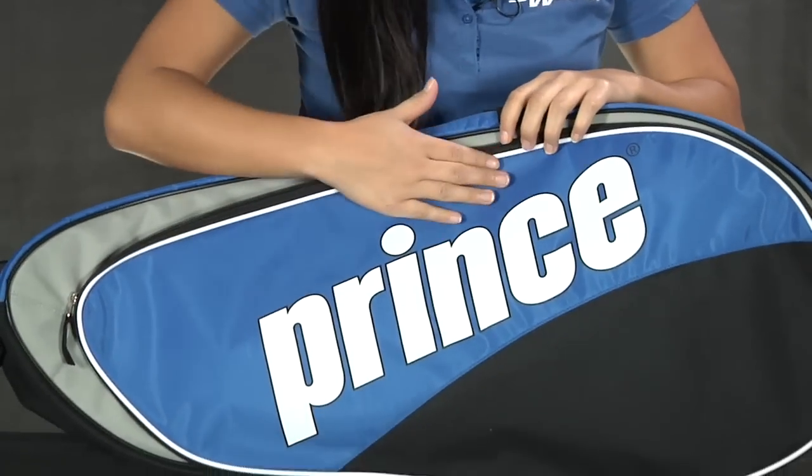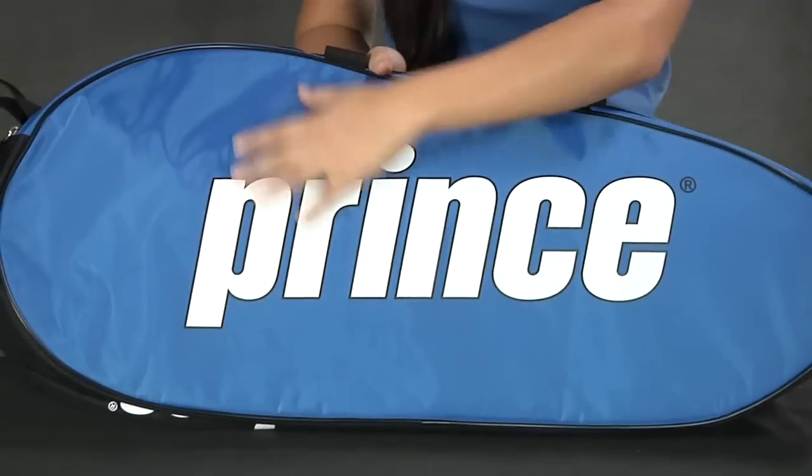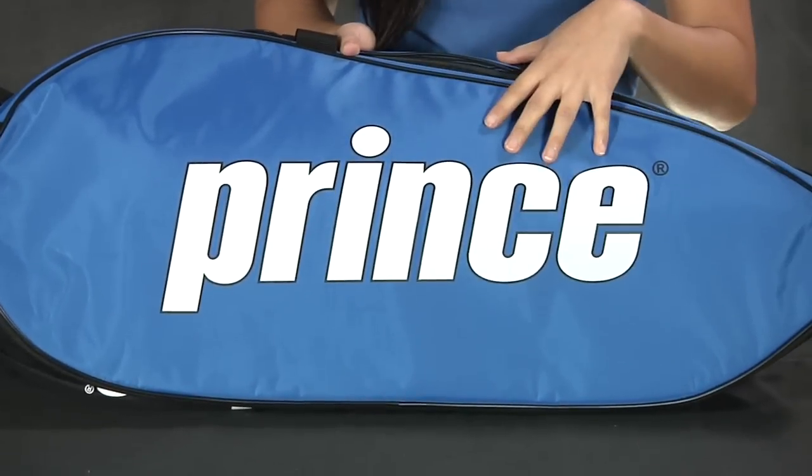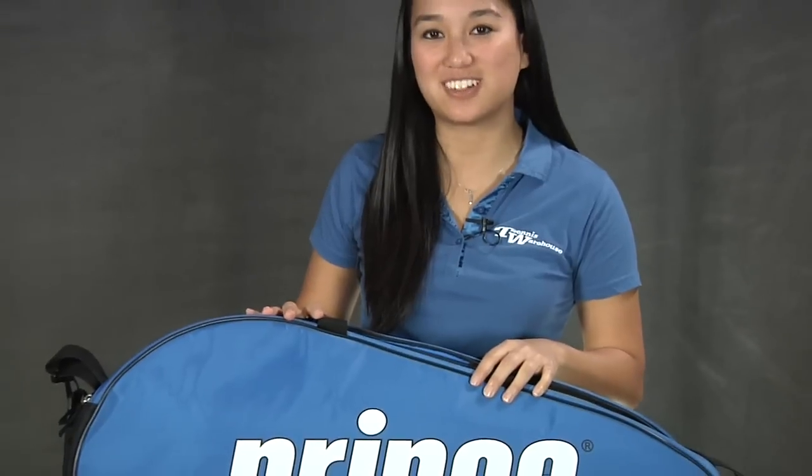They've made this with a nice blue shade with black, and as we turn it around it's a full back blue with the Prince logo. Overall, great bag. This was a quick look at the Prince Volley Six Pack Bag.